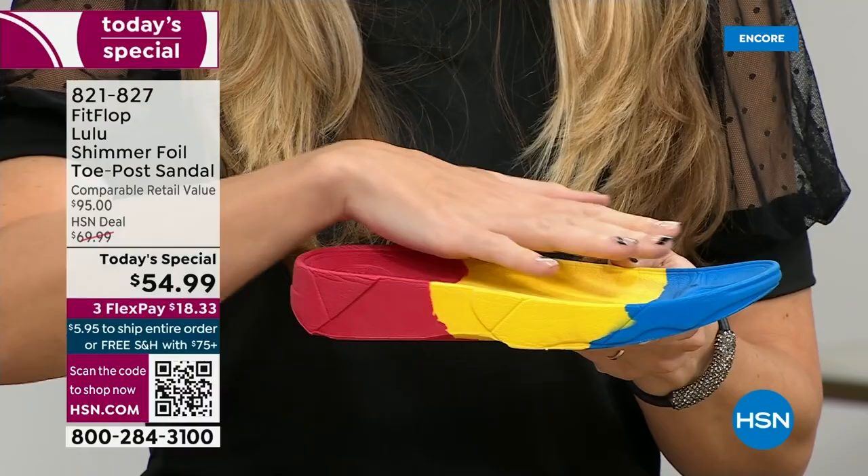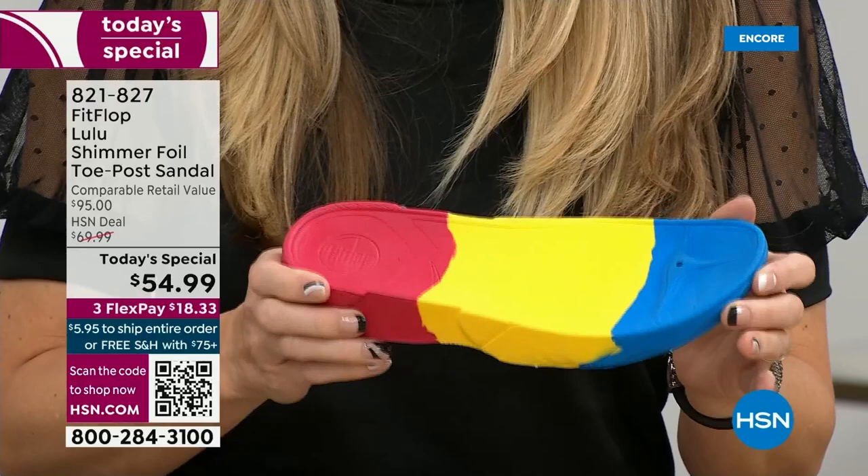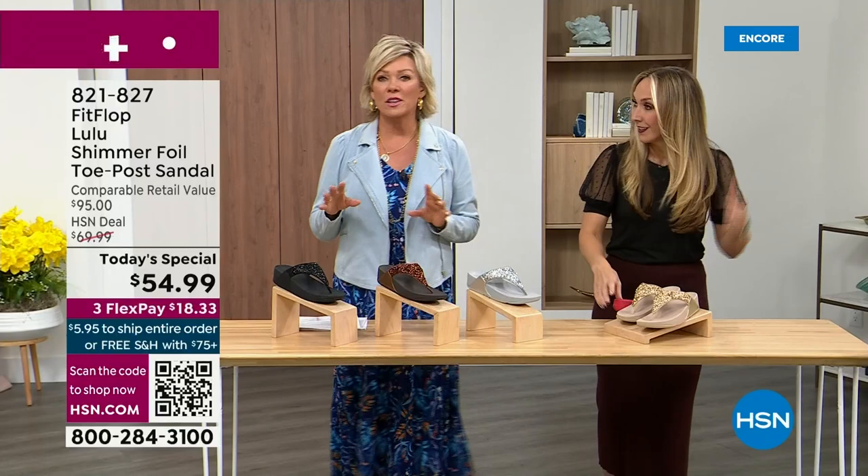The only time you're going to think about your feet is when someone says, 'Your shoes are gorgeous, where did you get them?' They're so cute, aren't they? For something that is somewhat of a casual summer sandal, they're so cute and you can so dress these up.